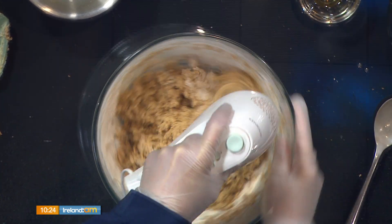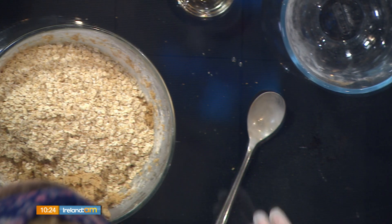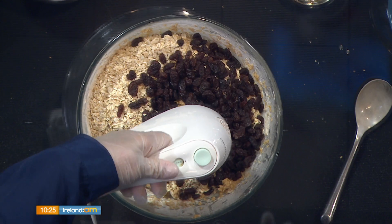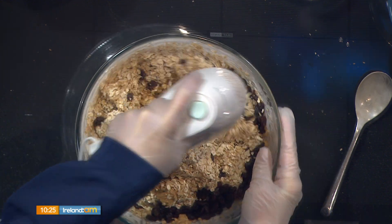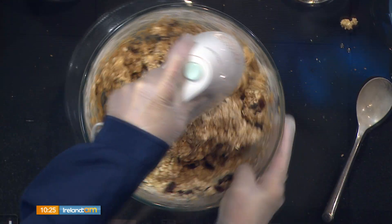Now mix in the dry ingredients, then add the oatmeal and raisins. Use plain raw porridge oats — not steel-cut — about 275 grams, which is roughly three cups. Then add a cup of raisins. This can be done by hand but a hand mixer works fine. Don't worry if the raisins break. The mixture will become quite firm — that's perfectly okay.